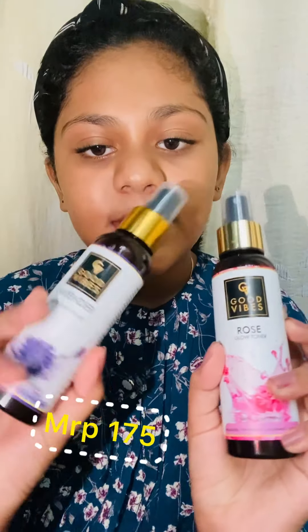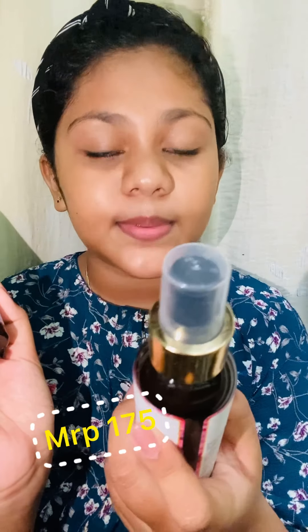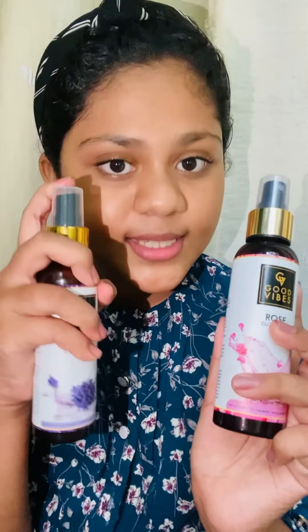The first thing I got was Good Vibes toner — this is the Lavender Smooth Mink Toner and this is the Good Vibes Glowing Toner. Both are very good, I will mention the prices on screen. Especially the mist, it is very good — a very fine mist.